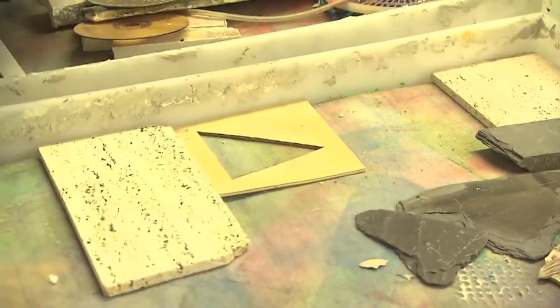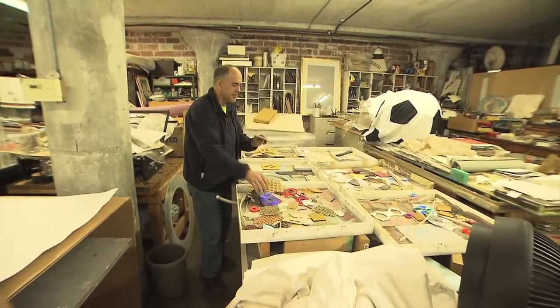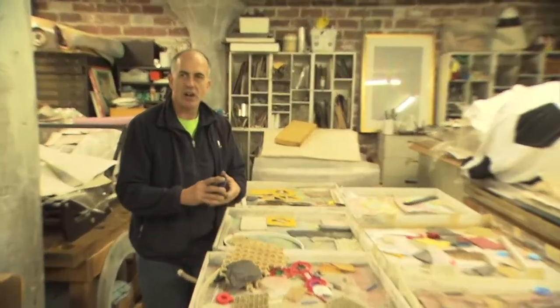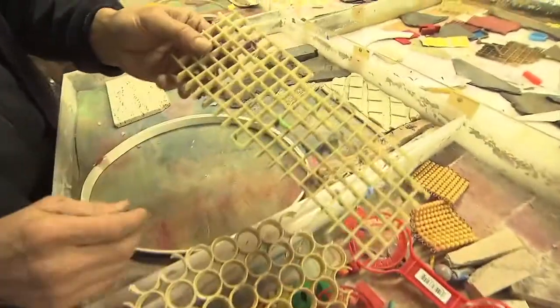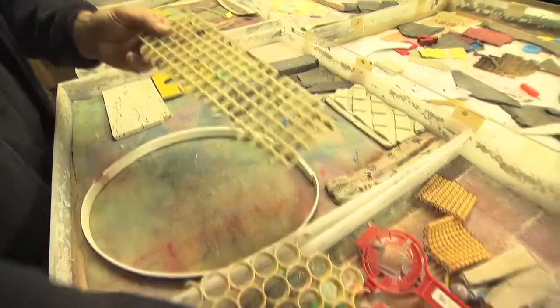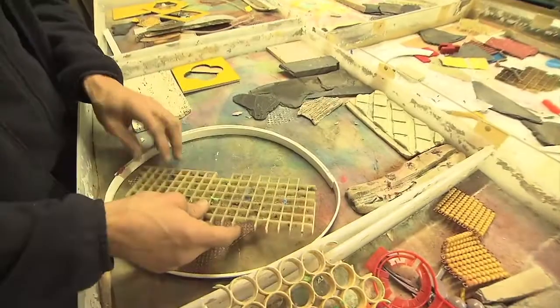So I might start with fitting in shapes. You have things like CDs — they work really well if you want a circle shape. You have bits and things from fluorescent fixtures. They all have different types of texture and use.